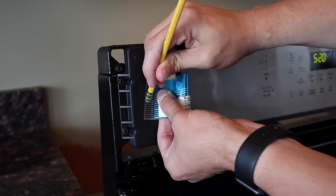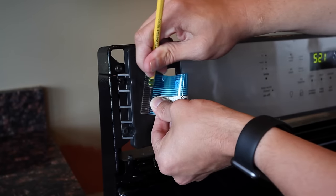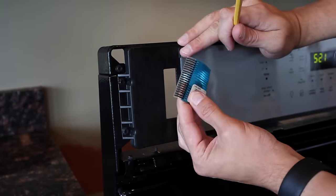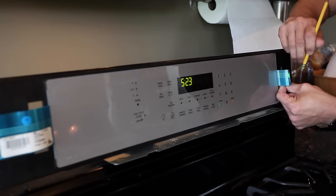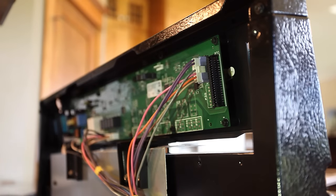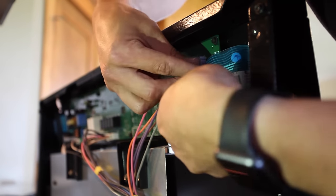Once you have easy access to the cable, simply take your pencil eraser and rub each little contact point on the end of the cable. Flip it over and repeat the process on the other side. After you finish with one cable, repeat the process for any additional cables coming out of the board.